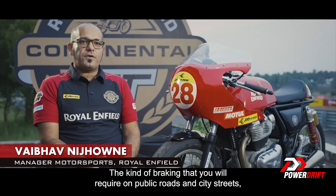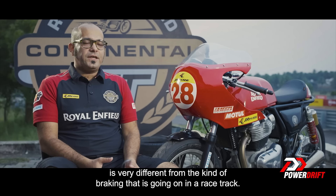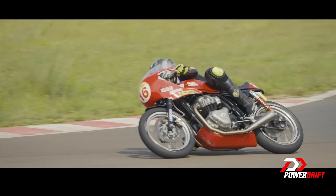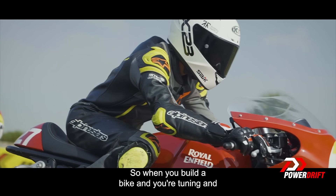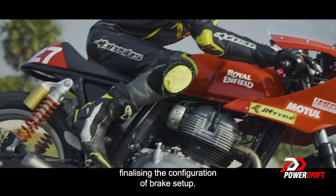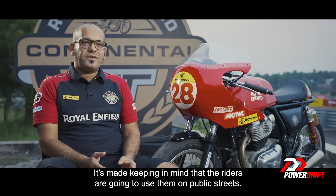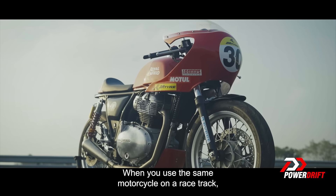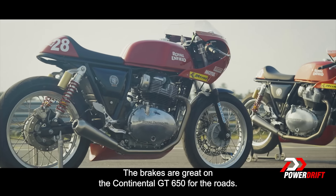The kind of braking that you will require on public roads and city streets is very different from the kind of braking that is going on on a race track. So when you build a bike and you're tuning and finalising the configuration of the brake setup, it's made keeping in mind that the riders are going to use them on public streets. When you use the same motorcycle on a race track, it's not going to meet those requirements.